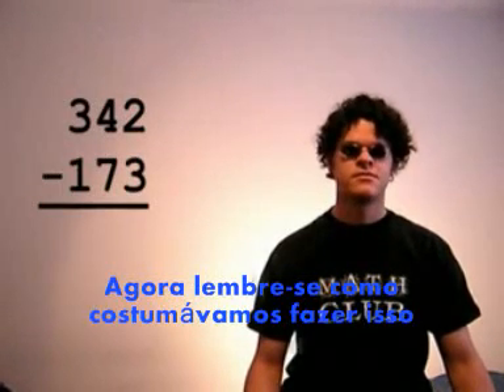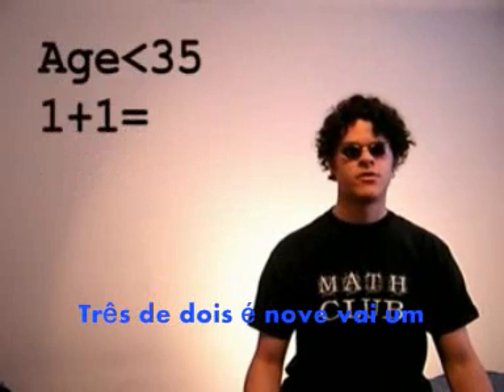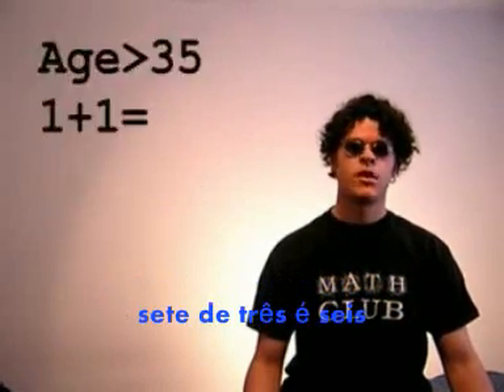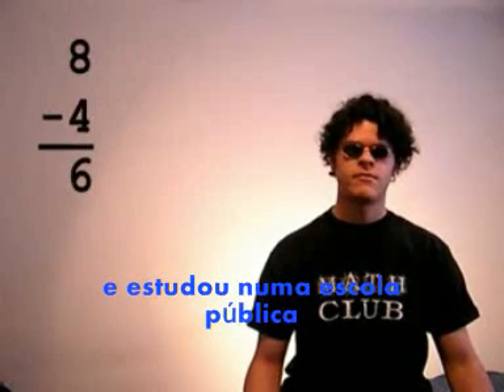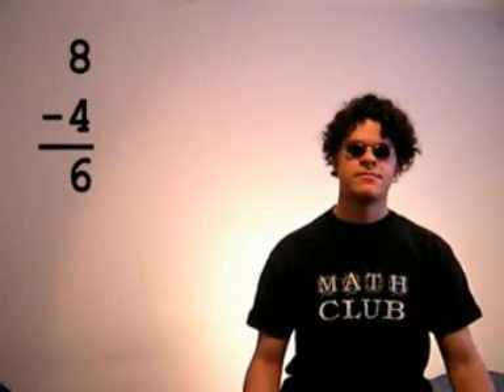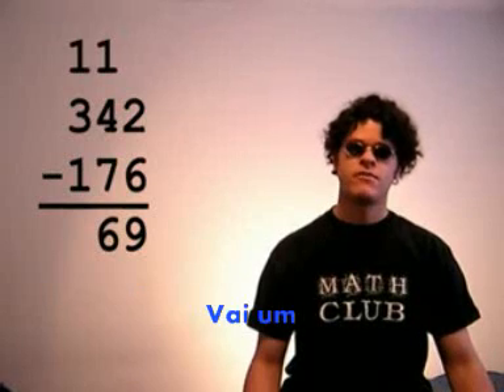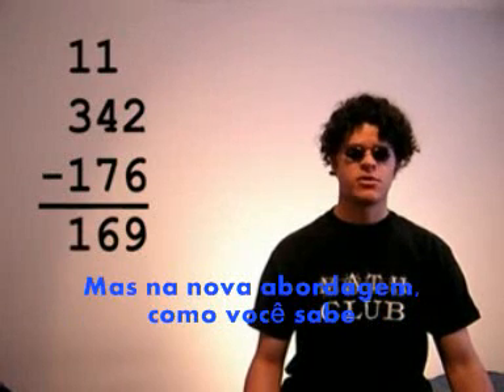Now, remember how we used to do that. 3 from 2 is 9, carry the 1, and if you're under 35 or went to a private school, you say 7 from 3 is 6, but if you're over 35 and went to a public school, you say 8 from 4 is 6. Carry the 1, so we have 169.